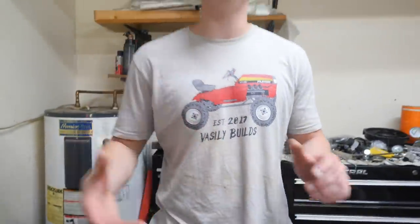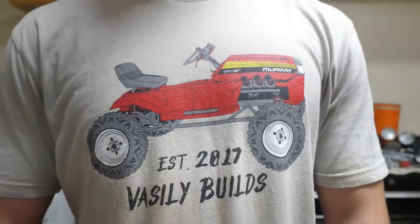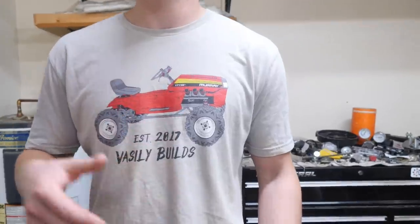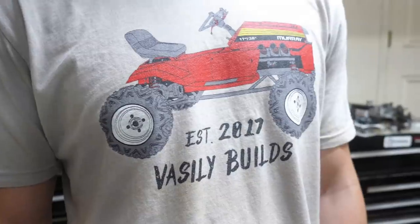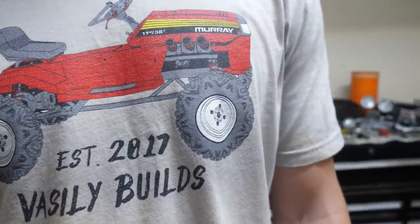Check this out guys — I got some mower merch made and I'm pretty stoked with how it turned out. I decided to keep the triple, the three air filters on there, as a memory of the triple because that was really epic and no one's ever done that before. This shirt is honestly good to wear in public, good to work out in, and it's a great conversation starter. Check out the first link in the description if you want to support the channel and future builds.